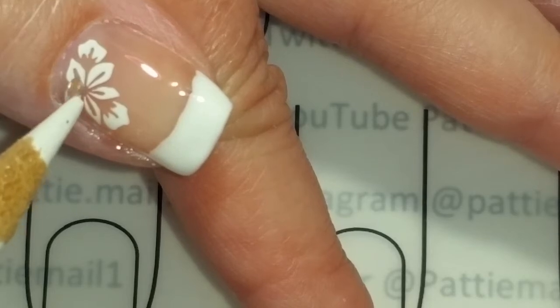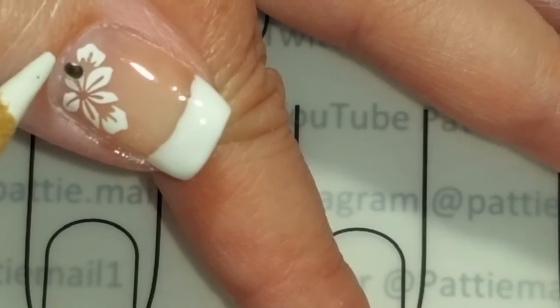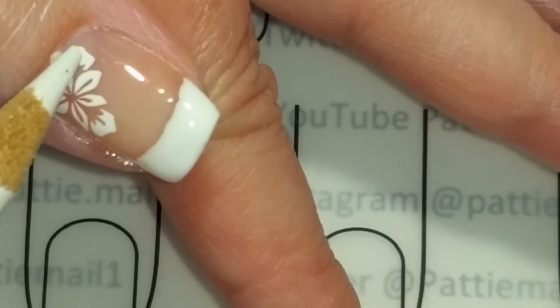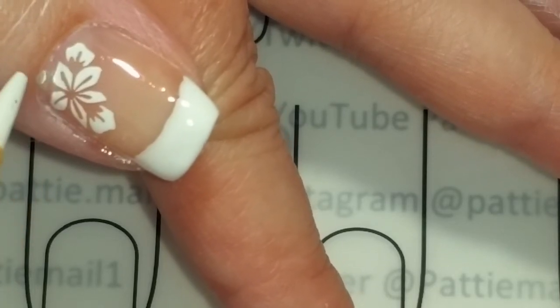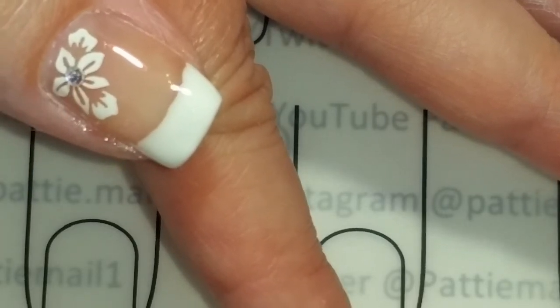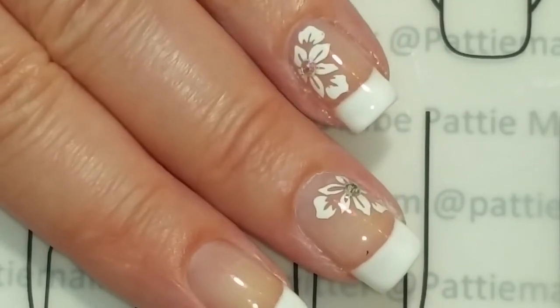It would be a good idea to put it the other way — it's kind of sticking up. There we go. I'm going to cure this and then we'll come back for the finished look.